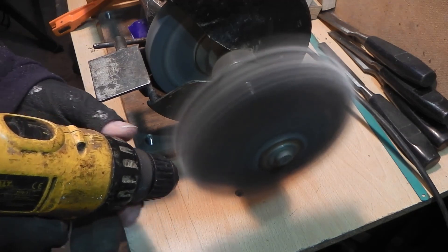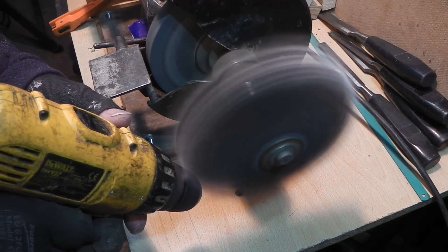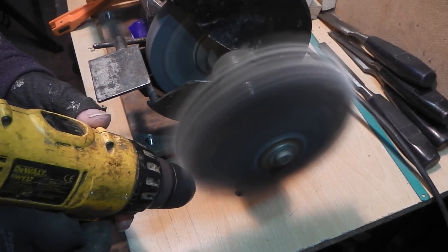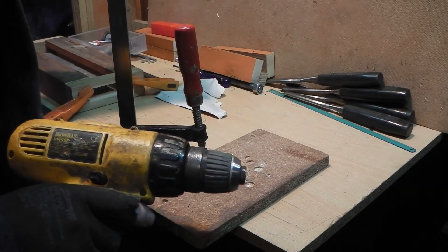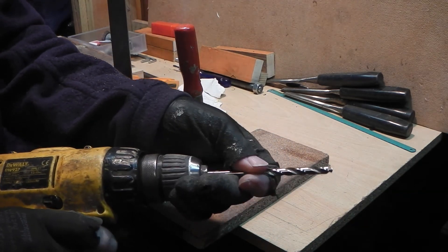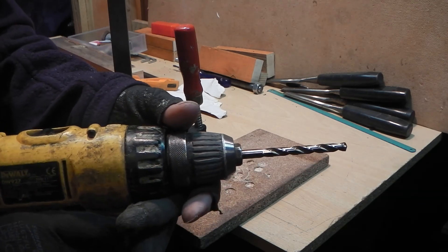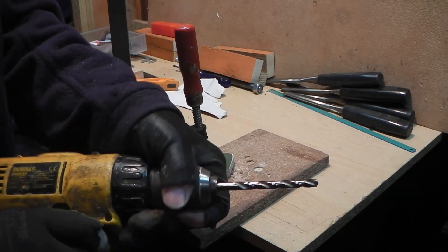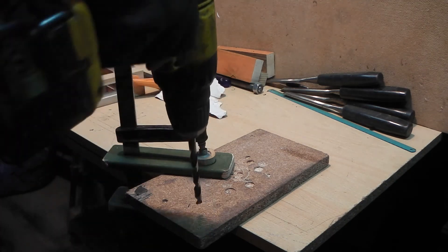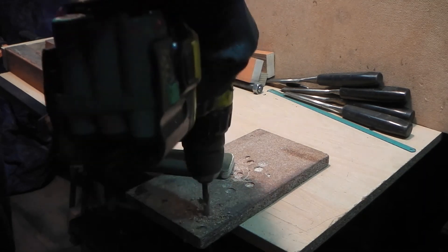This is the last part. I am using the flap wheel to lightly smooth off any rough edges and to remove the metal.